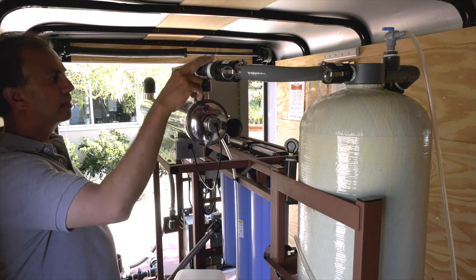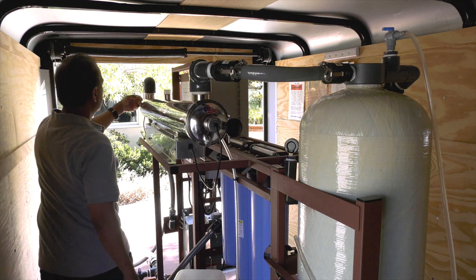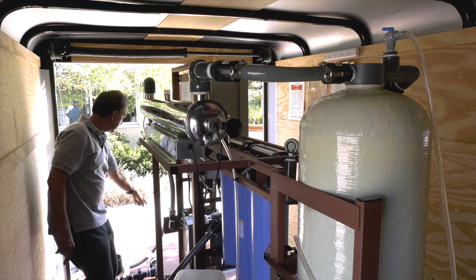Water will flow from the filters to the UV lamp module where it will be disinfected and then discharged for clean drinking water.